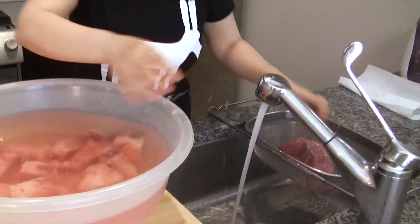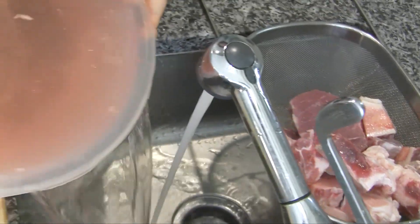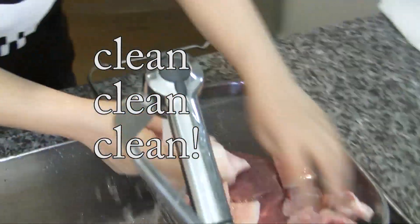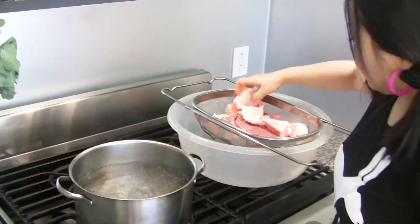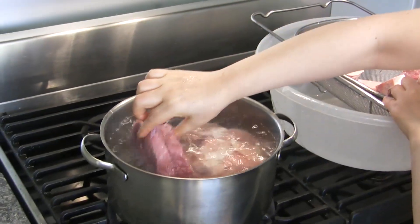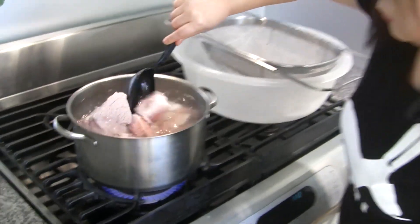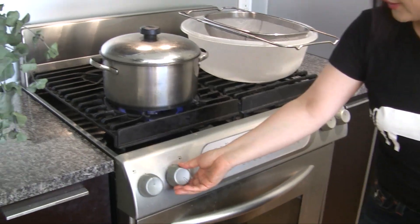Boil water in a large pot. I'm going to wash again and drain the water. Then we are going to dump the bones into the boiling water slowly, and the beef also.